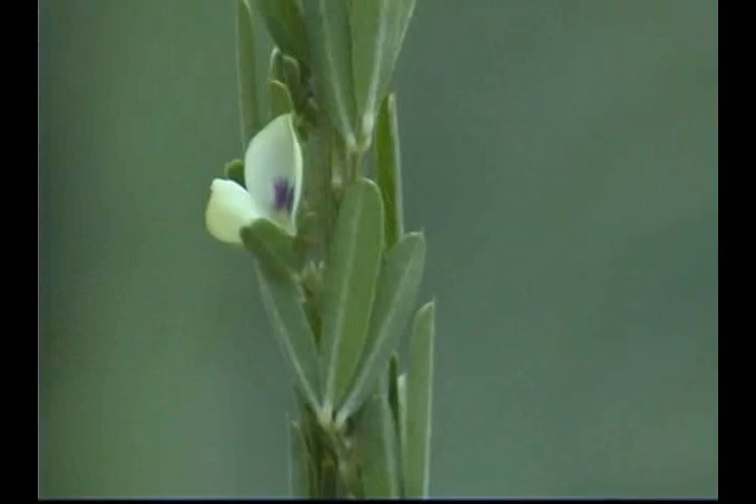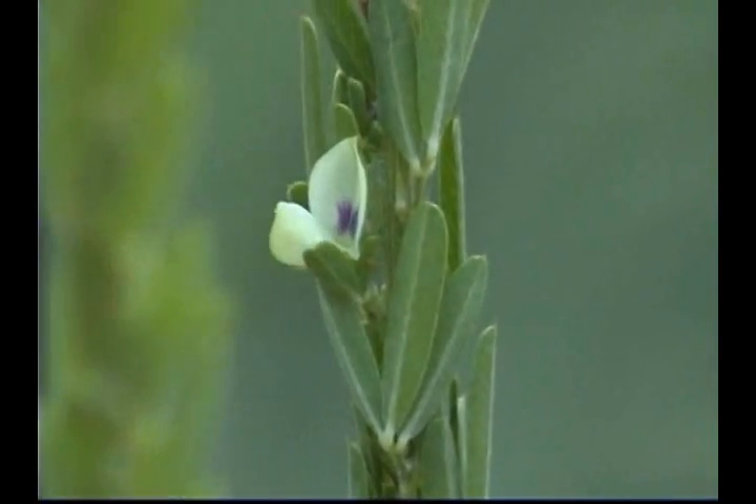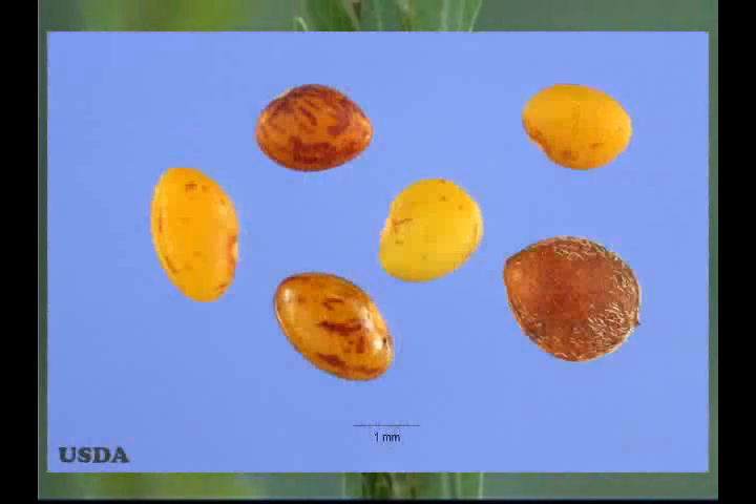The glabrous to hairy fruit is a legume 2.5 to 3 millimeters long, containing olivaceous to brown seeds that are often mottled in appearance.